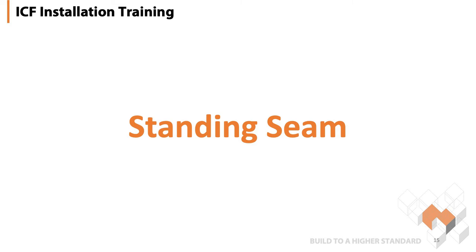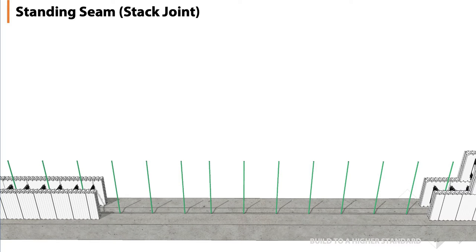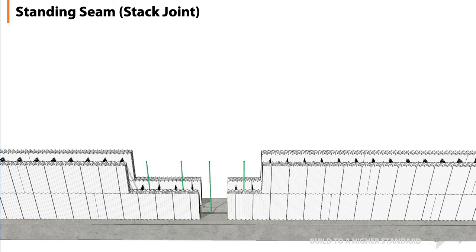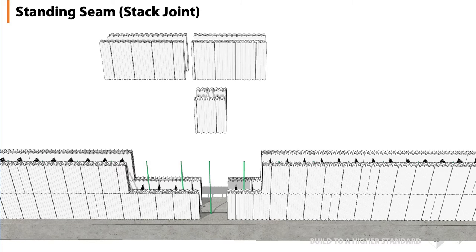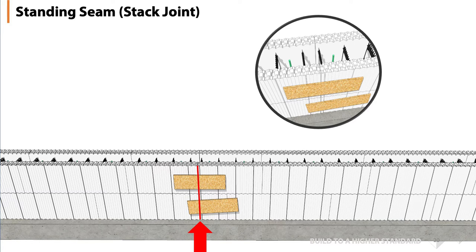Next item on the list is a standing seam, also known as a stack joint. When you start from your corners and move towards the center of the wall and you get to the last piece to be cut, there are times when that's an even or an odd number. With the AMVIC forms we have a two-inch interlock system so we work with even numbers for the interlock to work above and below whenever possible, but there's nothing wrong with creating a standing seam to hit your wall length exactly. We cut the block, fit it into that cavity, and the row above will cut to that same mark on each side to create a nice solid wall. The spacing on the webs will change, so we have to reinforce it — we put horizontal cleats on each side, front and back, across that cut seam to make sure we have the strength of our forms again.